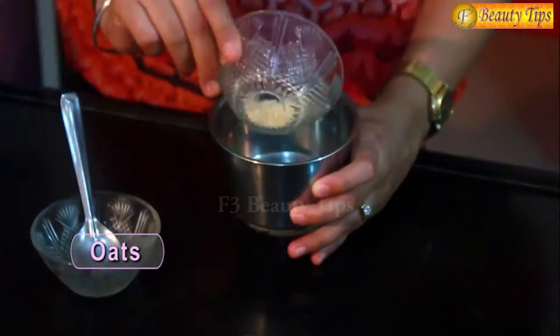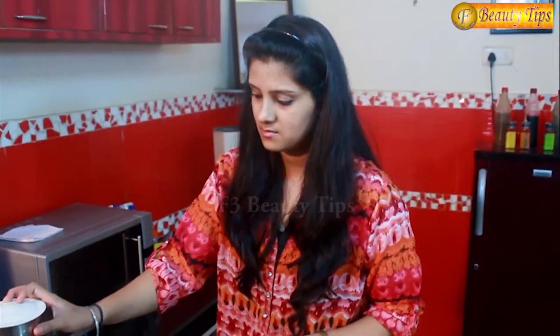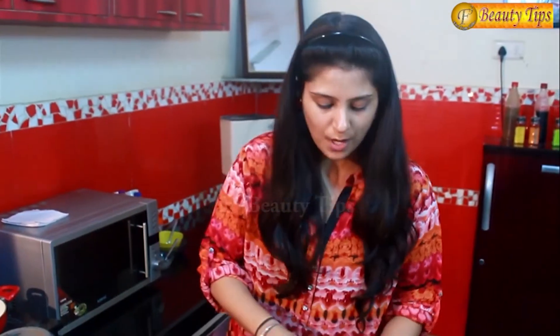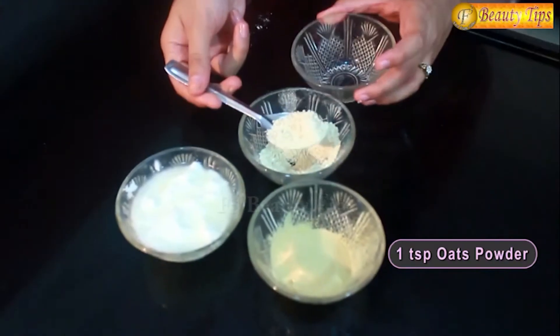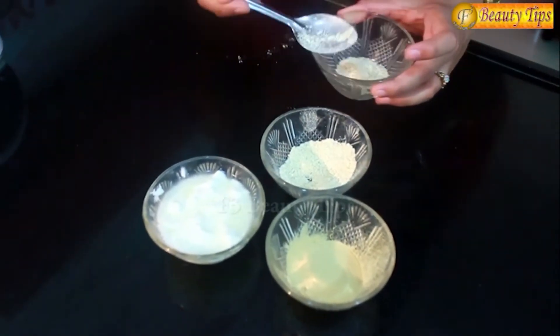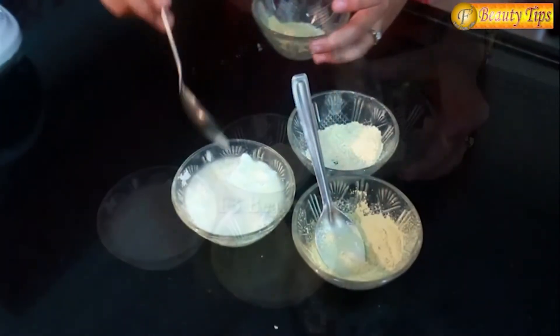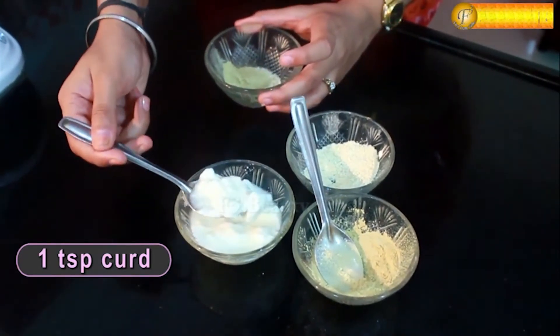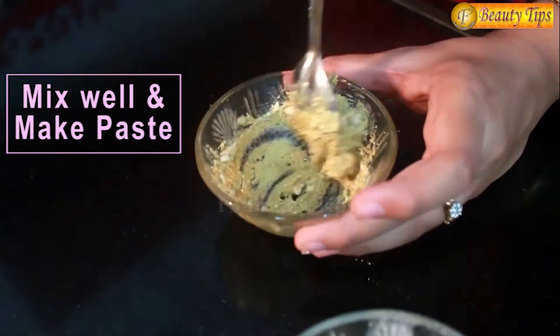First of all, I will grind the oats in a mixer grinder. The oats have to be in powdered form. You do not need to grind lots of oats — only a few because you make the paste and apply it immediately. Now I will take one spoon of oats powder, one spoon of multani mitti and one spoon of dahi. Now I will mix all these three ingredients to make a soft paste which could be easily applied on the skin.